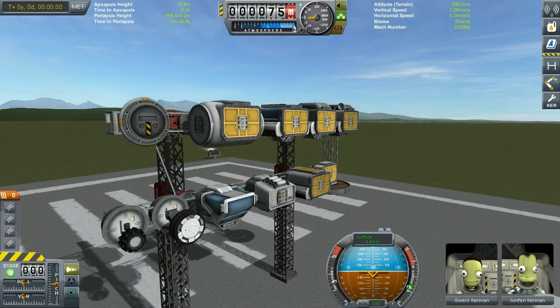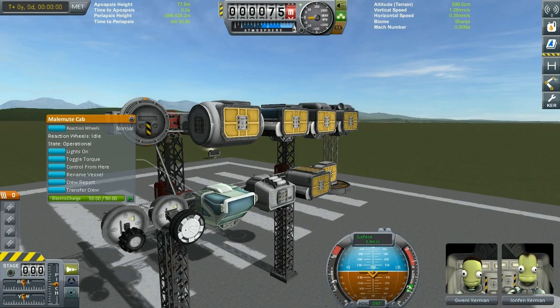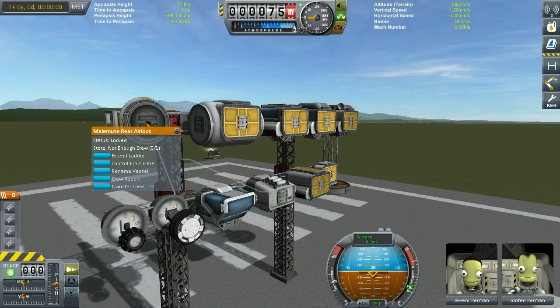Starting left to right at the bottom, we have the small rover wheel - the Malemute mini wheel - whose original intention is for fitting in the Mk3 cargo bay. It has all the wheel fields you want from a rover wheel. Then we have the modular wheel, which is the foldable wheel that you can fold in and out. Also when landing with it folded, it acts as a strut. It also has a beautiful IVA cabin, and then we have the rear airlock which comes equipped with an awesome ladder in case your Kerbals need to climb up.